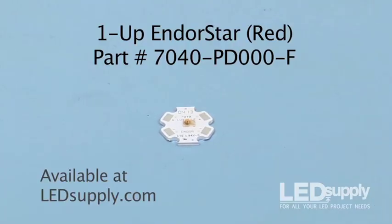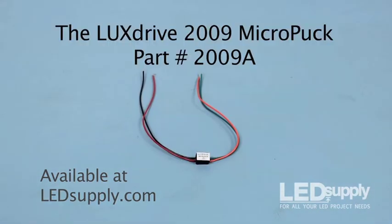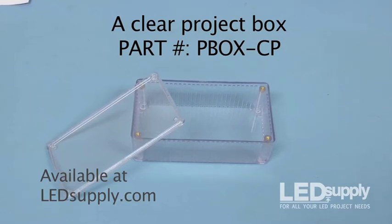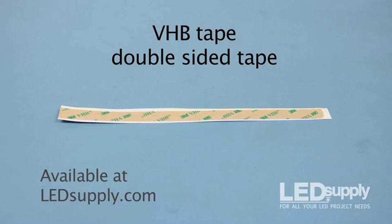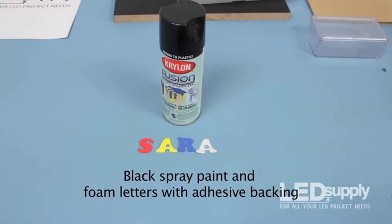You'll need the 1UP Endor Star in the color of your choice, such as this red one, a 2AA battery holder, preferably one with a power switch, the LuxDrive Micro Puck, a clear project box such as this one by Hammond — but any plastic box should do as long as it is clear on at least one side — double-sided tape, some black spray paint, and foam letters available at your local craft store.